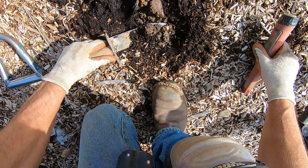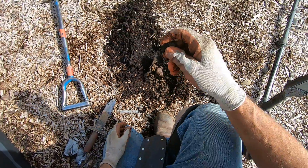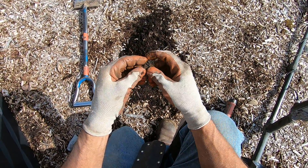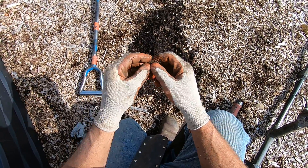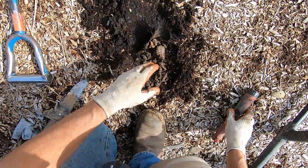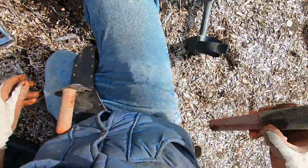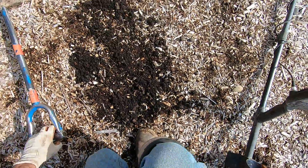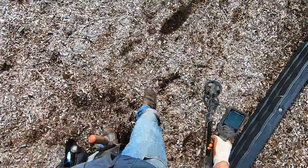Might be a wheatie — that's what I'm thinking. It's a quarter right there! Oh man, it's just crunchy. It's a goner. Most of the coins in this top lot are just goners. Right there, man — crazy.